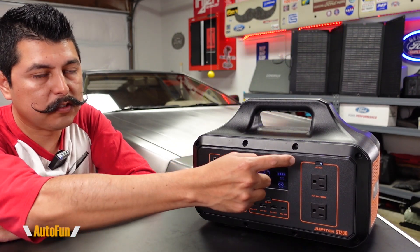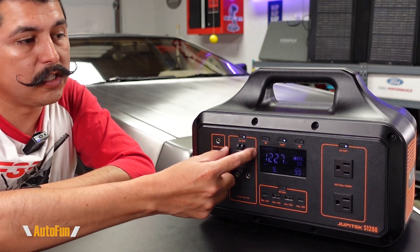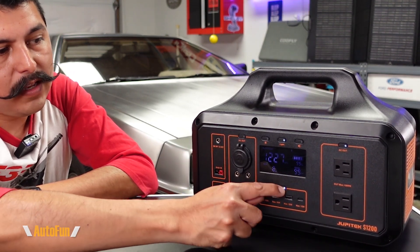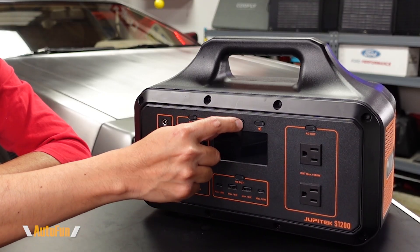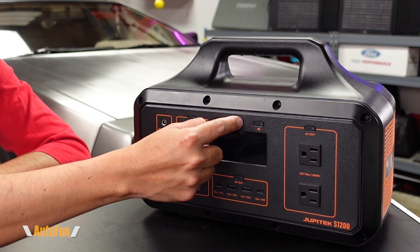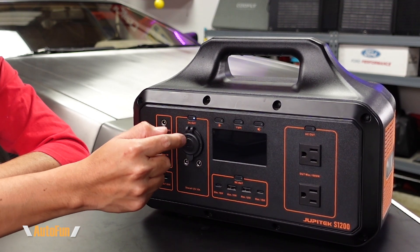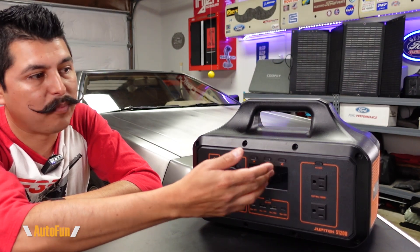Going back to the front of the unit, we can turn on individual sections independently: the DC output, the USB ports, and the AC output each have their own buttons. The front display turns on when you press the light button. Notably, you can turn off the display while still getting output — useful if you don't want a bright display bothering you at night.